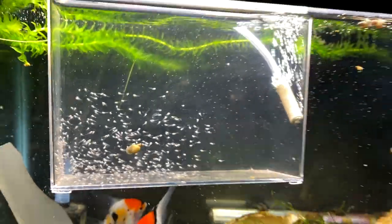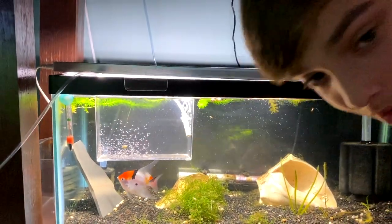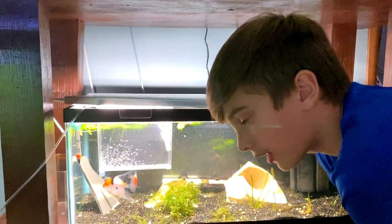We also put some baby brine shrimp in there, not necessarily expecting them to eat it, but as soon as they start eating it, we're very confident that the fry will take to it.